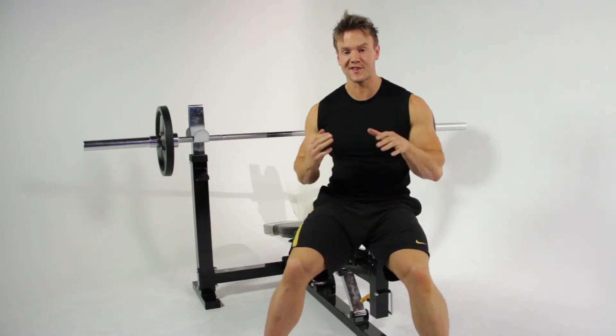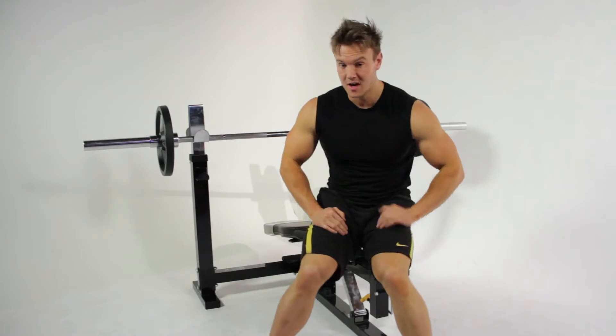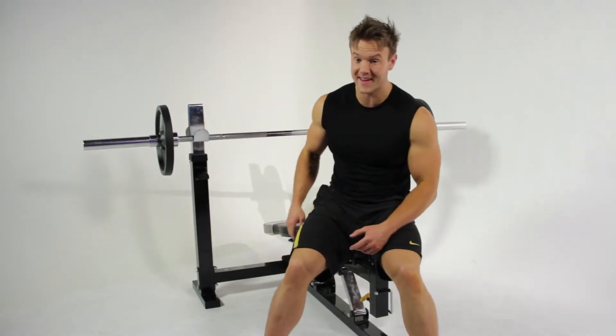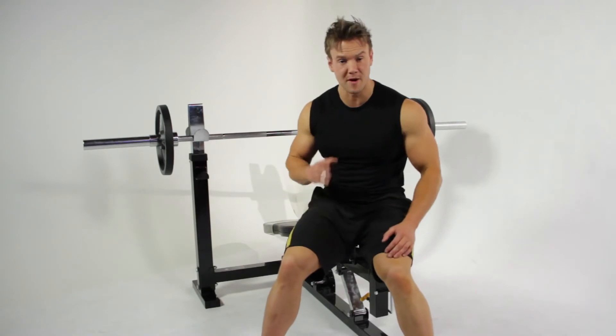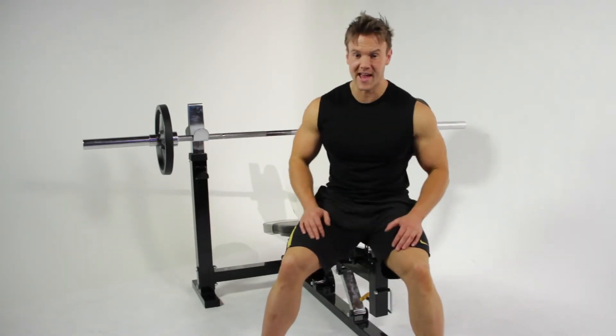I'm really starting to feel it in my chest now. These compound pressing movements are a great way to add bulk and beef up your chest, but I've still got some energy left to take the weight up one more plate and give it everything I've got for my final work set. Everything counts on this set.